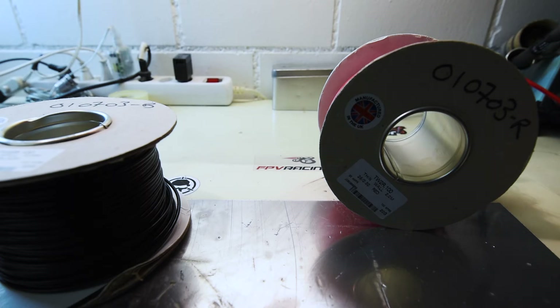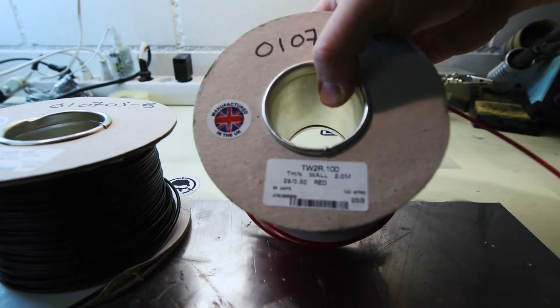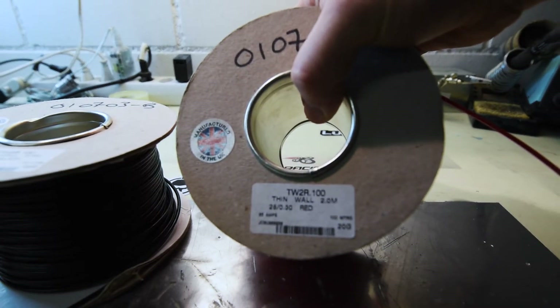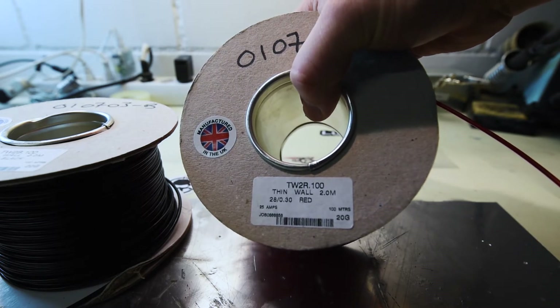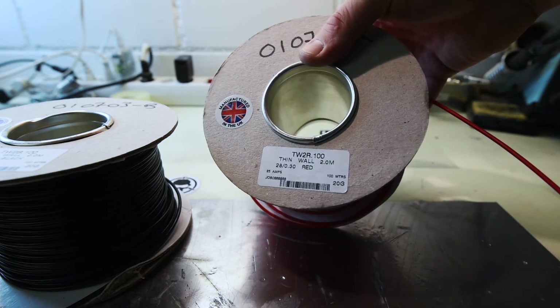So I ordered some special cable from the UK. This is cable that they use in boats and in cars. It's thin-walled cable and it's 20 gauge. 20 gauge could handle about 25 amps, but I'm not sure about the distances, so that's what we're going to test today.